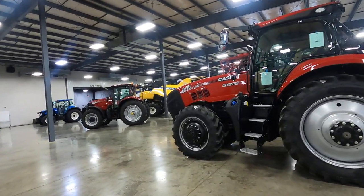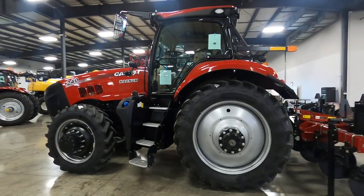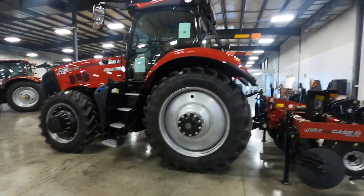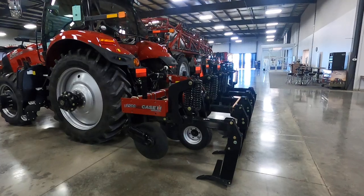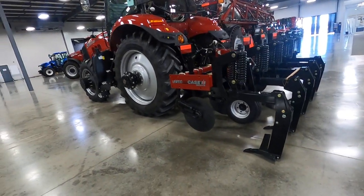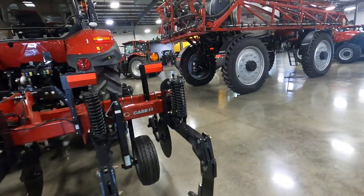Now we have an AFS Connect Magnum 240 — what people call the mini mag or the mid-range Magnum. It's built in Racine, but it's got a driveline where at least the transmission is built in Europe. And it's hooked to a 2500 E.Colo till. This is a smart tillage tool that records how deep and how hard it had to push those knives down into the ground for later analysis in the user's computer.